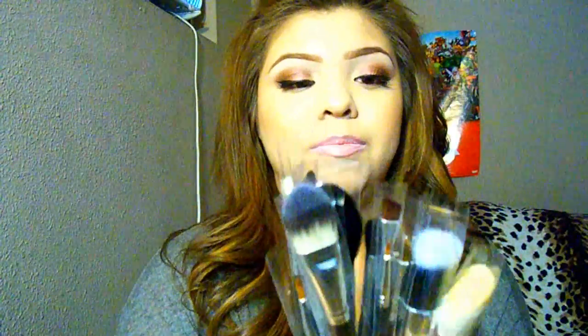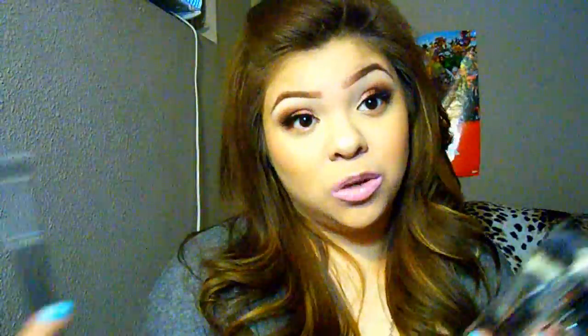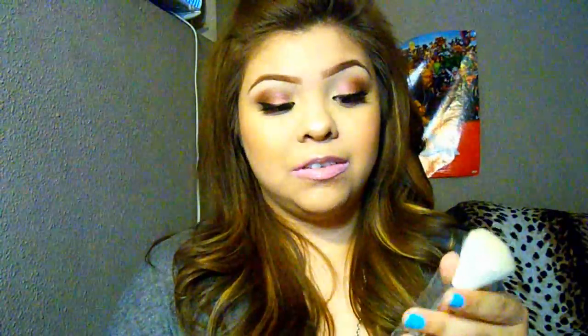Now I want to talk about the other set. This is a 12-piece pro set — you get 12 brushes. But one of them actually has two brushes on it, so technically you get 13. One end is a big foundation brush and the other is like a little one, so you can use it for concealer. I also had no problems with these brushes shedding.